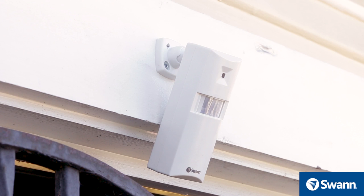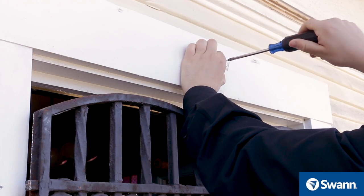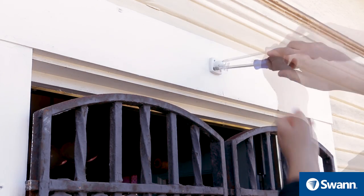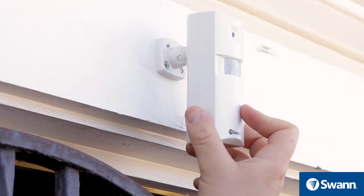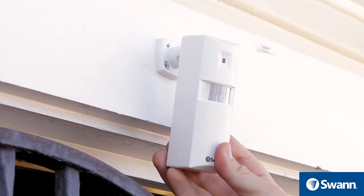To mount the alert sensor, attach the mounting bracket to a wall using the supplied screws. You may need to use the wall plugs depending on the surface. Fit the tab on the mounting bracket into the groove on the back of the alert sensor, slide the alert sensor down until it locks into place, then adjust the angle of the alert sensor.